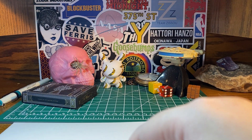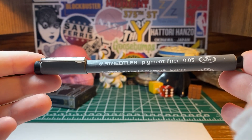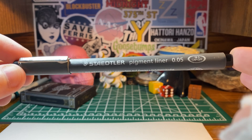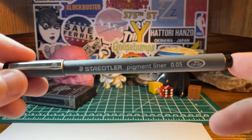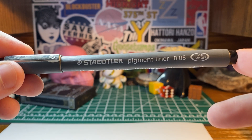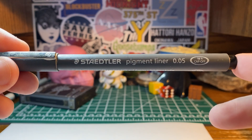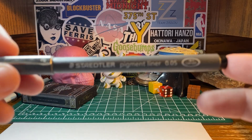Today we're going to be discussing the Staedtler Pigment Liner. Now this is a really good quality pen. I haven't used it as much as I've used the Micron, but it is definitely a good pen. Staedtler is a wonderful brand — they carry a bunch of different products: pencils, markers, pens, erasers, binders, tons of stuff.